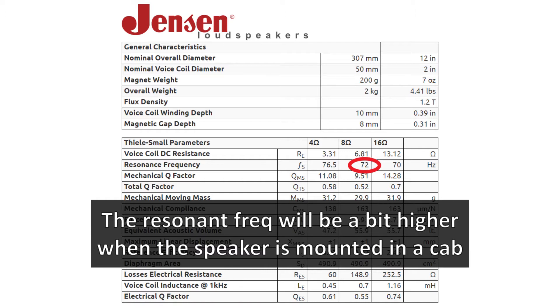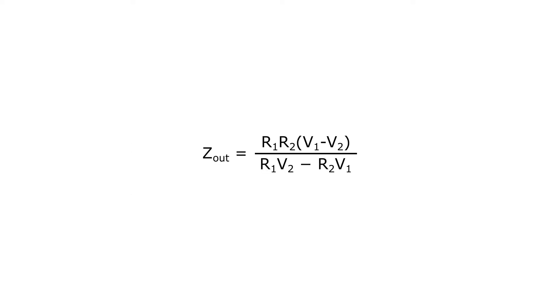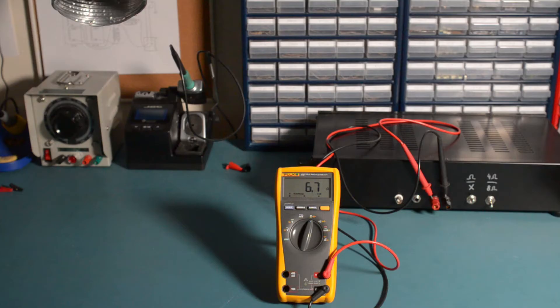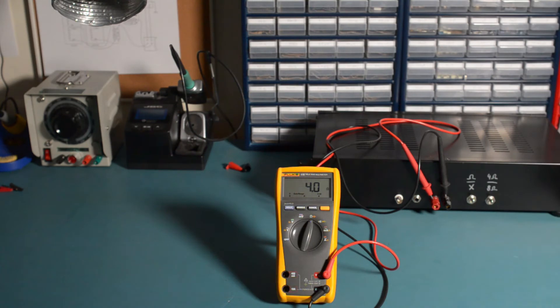First, let's measure the output impedances of some amps. To do this, we'll load the amps with a resistive load and measure the voltage at the output. Then we'll do that again with a different load, and with two resistances and two voltages we can plug those values into a formula to get the output impedance. I'm going to use this dummy load set to a resistive value of 6.7 ohms. I can flick the switch to bring it down to 4 ohms — those will be my two loads.